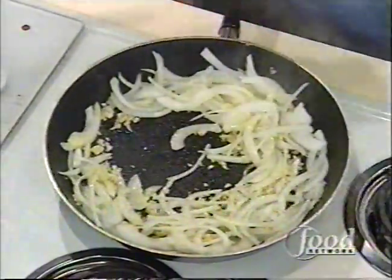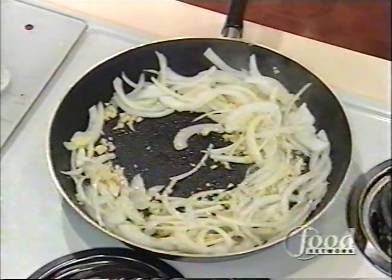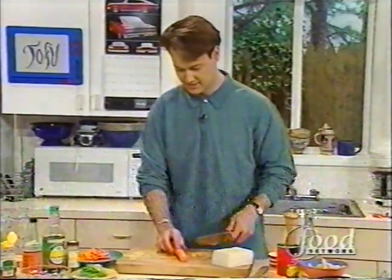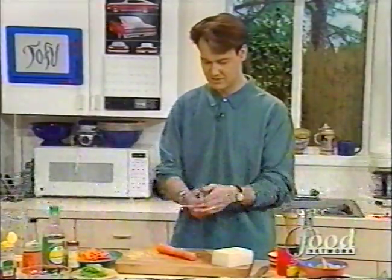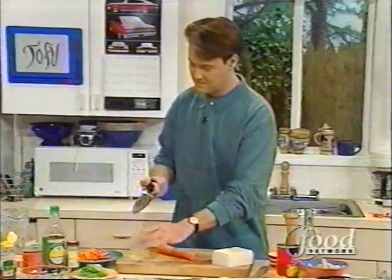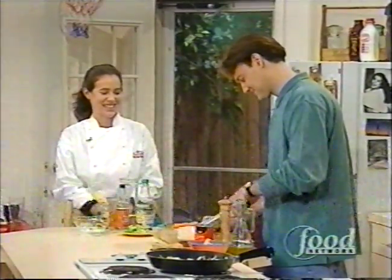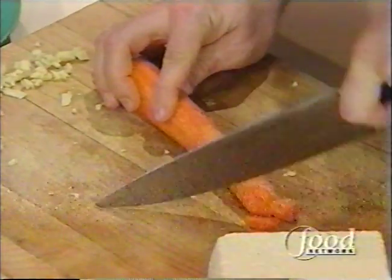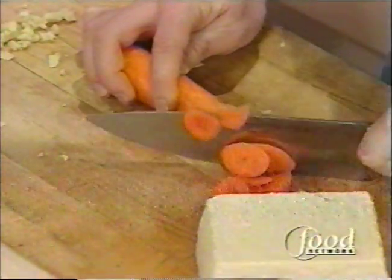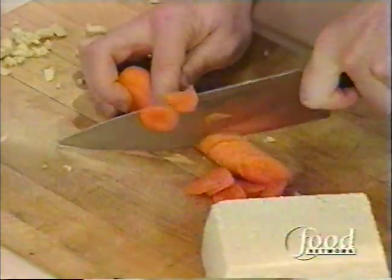We'll stir that around. Next thing we're going to add is carrots. We're going to add carrots to the mix because our carrots need a little more time to cook. When I get these in, we're going to put the lid on to help them steam. Now you're cutting them thinly, which is great - so they don't take as long to cook.